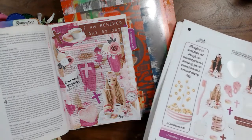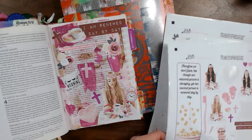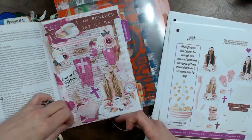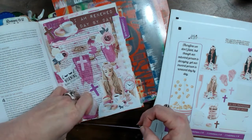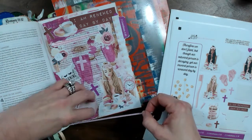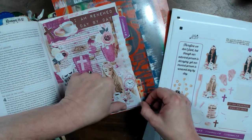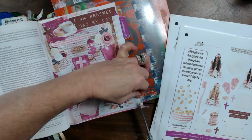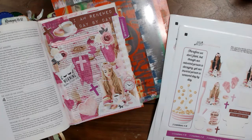I'm going to take this smaller polka dot washi and just put it along the bottom edge of my page just like a bottom border, then take my scissors and cut that right off. This is such a pretty page. We're going to add some more bling — because we can't ever have too much bling.